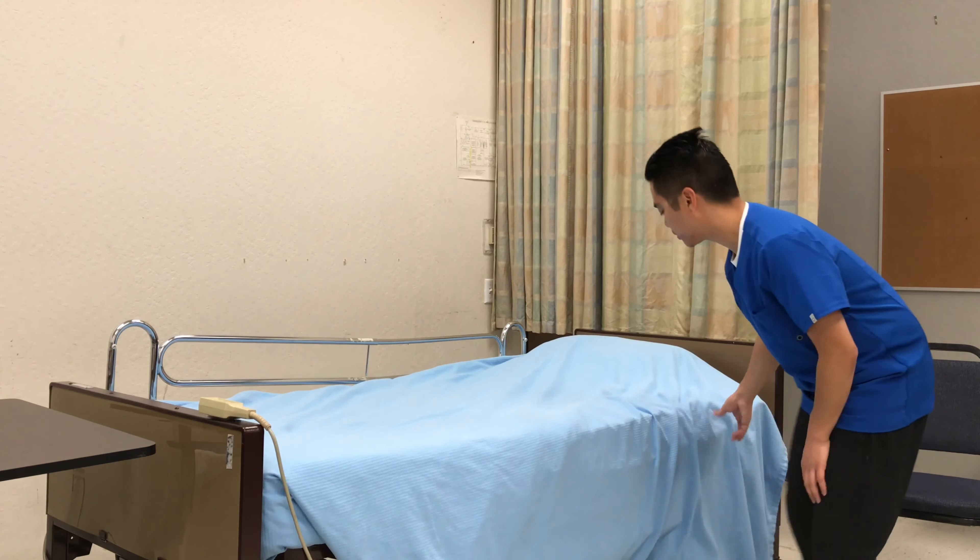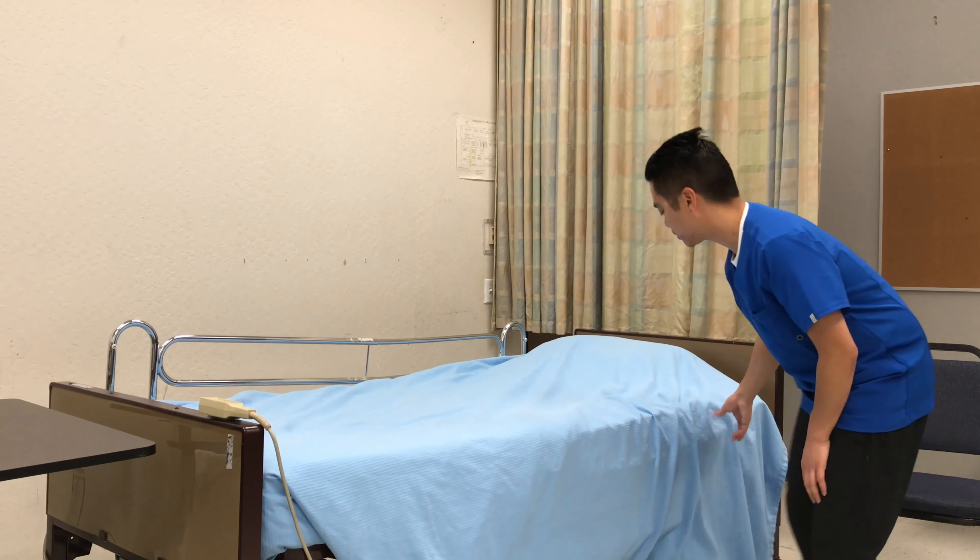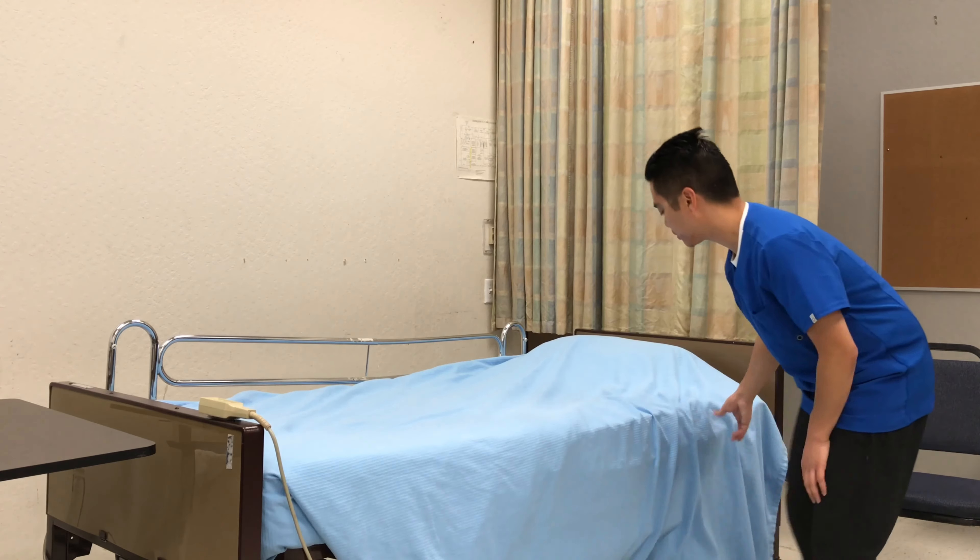The rest of the linens you actually let hang. And this is the miter.